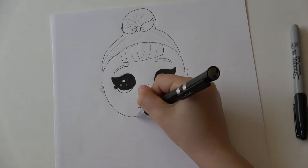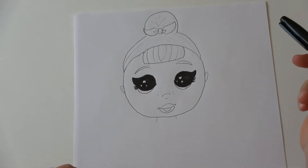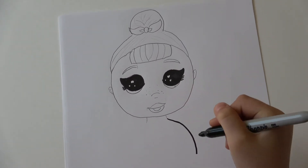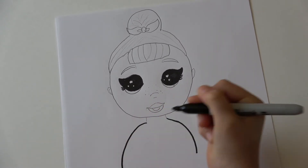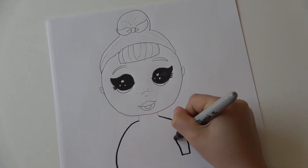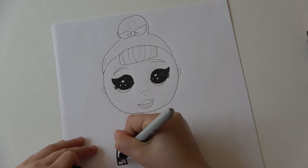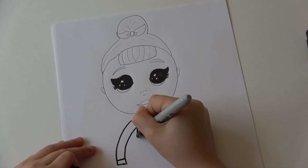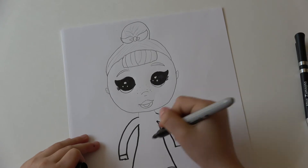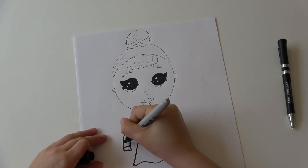Then we move on to her dress, but first we have to do her neck. Then we're gonna do her coat: one and two. Then we're gonna do right there and right here. Then we're gonna do some stripes — first we need to do her dress. This is the top, and this is like a skirt — or maybe it's a full dress.